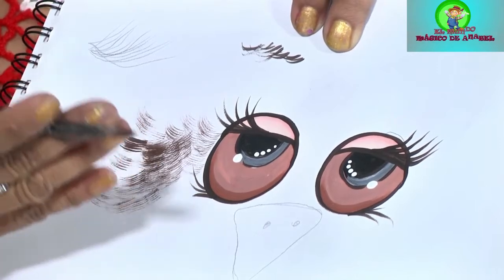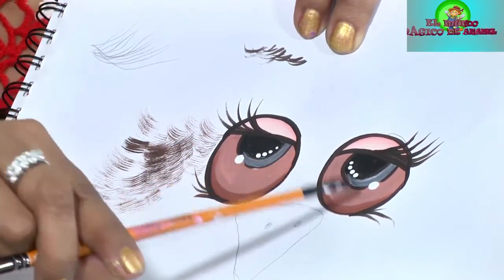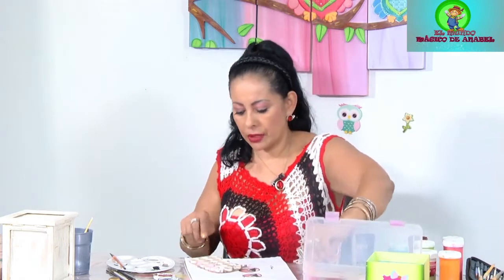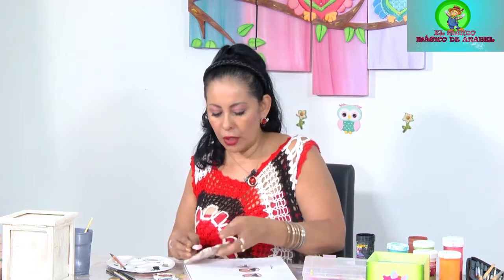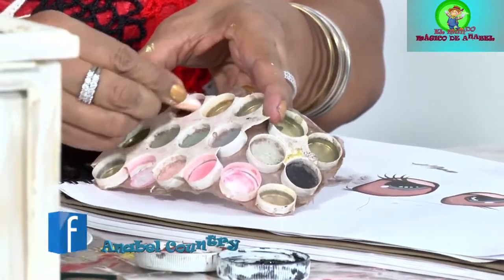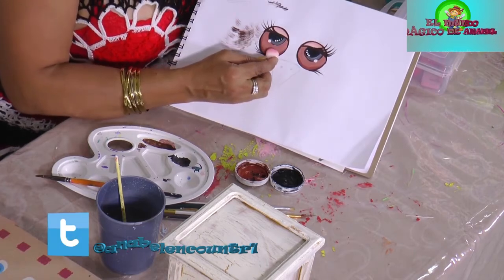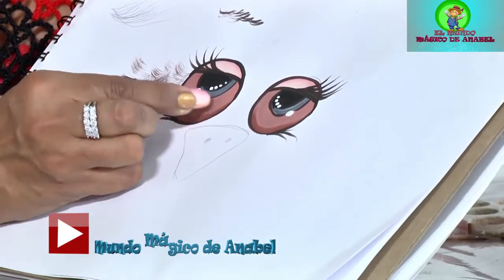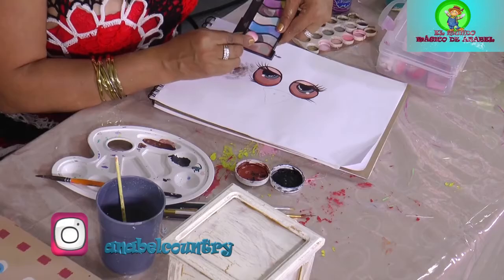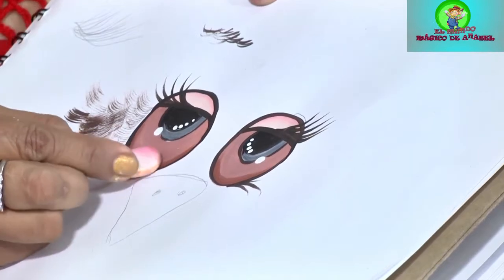Hemos terminado nuestro ojo de búho, pero antes vamos a hacerle la sombrita. Ya aquí le hice una sombrita rosadita, aquí es donde va la sombra que le da la profundidad al búho. Acá tengo mis sombritas, que uno tiene guardaditas. Vamos a cargar un poquito de un color oscuro. Miramos que quede cargadito, porque si no, no denota. Entonces vamos a sacar esta parte de acá, como si tuviera una ojera. Podemos buscar otro más oscuro para que se note en la cámara. Este ya me dio la sombra.